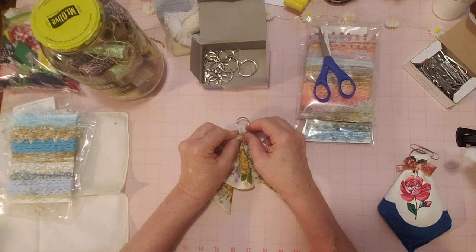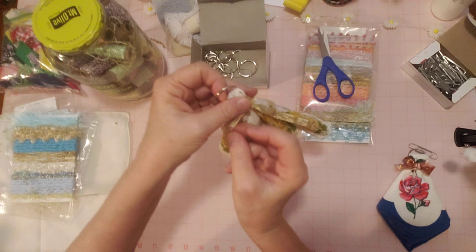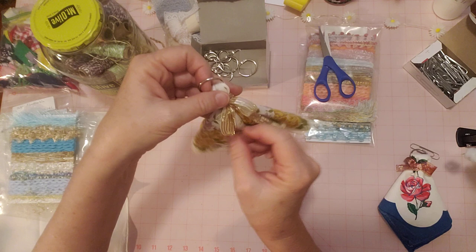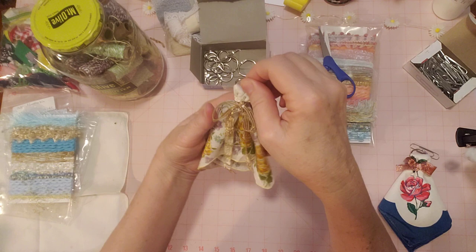Isn't that simple? But so cute and pretty. It's a great way to use hankies if you've bought some on your thrifty adventures — whether on Etsy, at a thrift store, wherever — and didn't know what to do with them. Here's an idea! I didn't know what I was going to do with these when I bought them, but I had this idea today and had to try it.